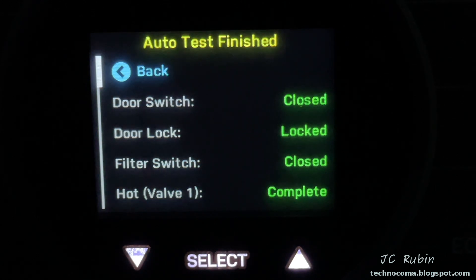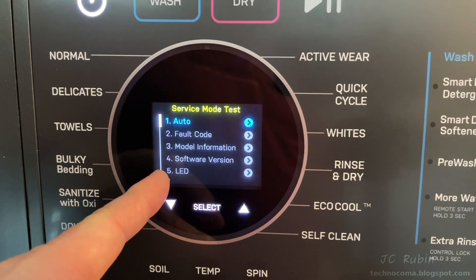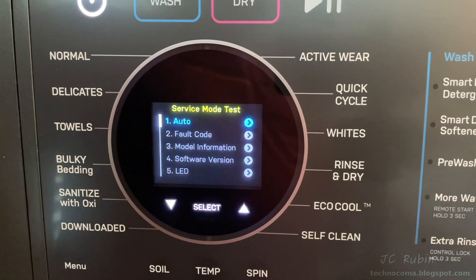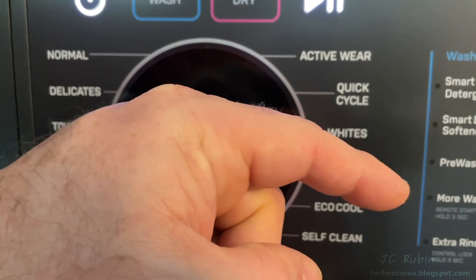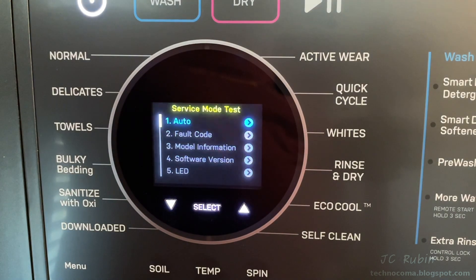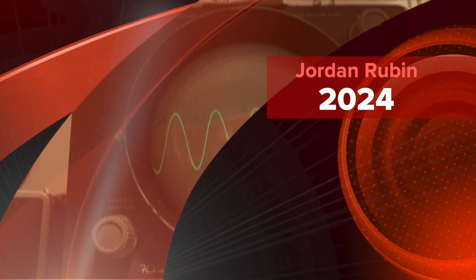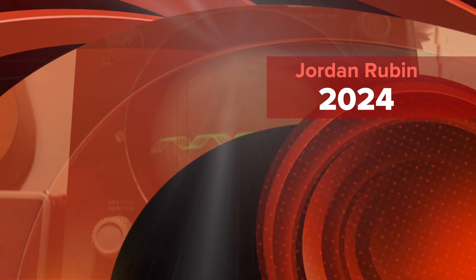That concludes all of the options in service mode and this video on the service mode test menu on the GE Profile 2-in-1 washer-dryer combo. I hope you found this video enjoyable, entertaining, and informative. Hit that like button below and subscribe for more videos like this. Thanks for watching.